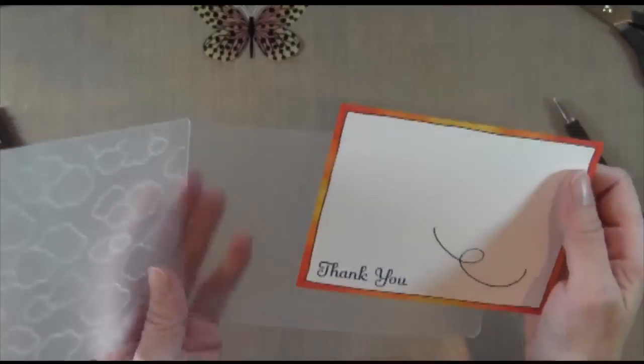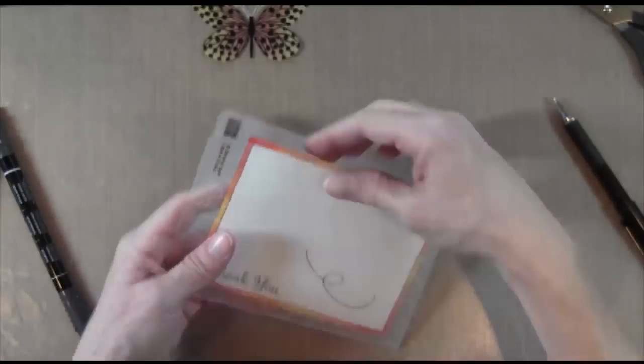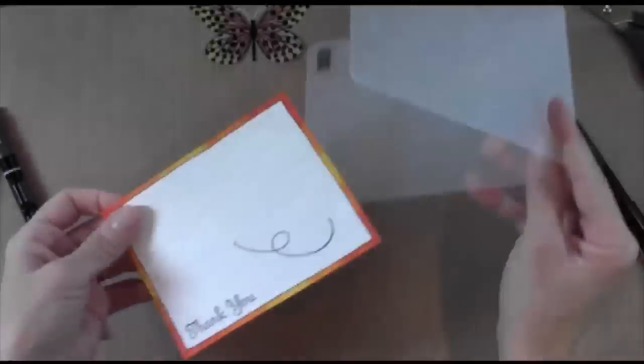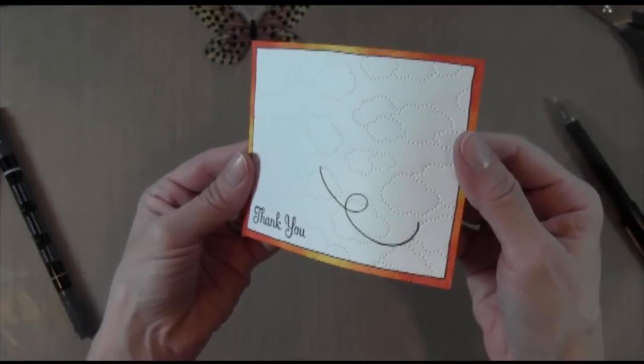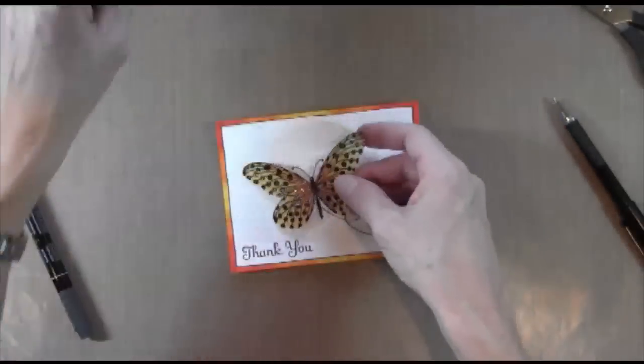Now this is a new embossing folder by Stampin' Up! in the Spring Catalog and it's called Cloudy Day. It's just a bunch of textured dots that raise up in the form of clouds. But rather than having the dots raised up, I actually chose to have them pushed in, so it kind of looks like a quilted pattern. It looks really cool when you do it that way.